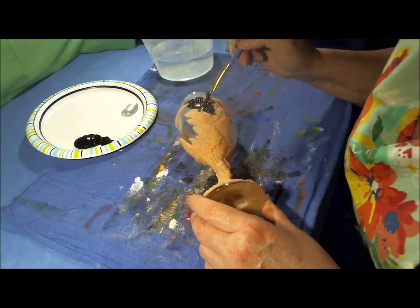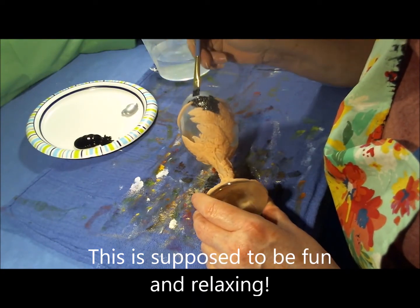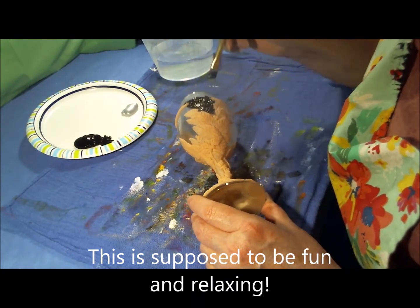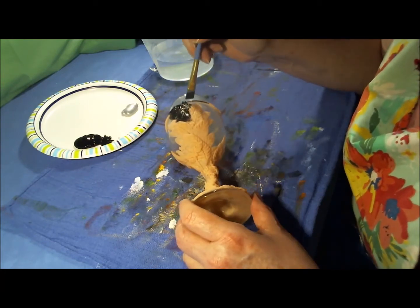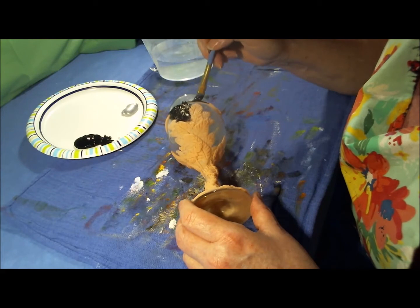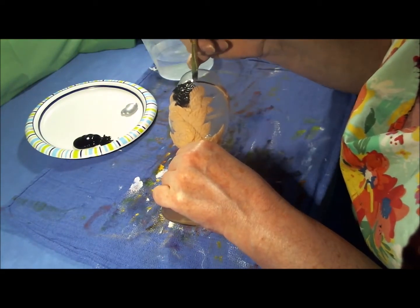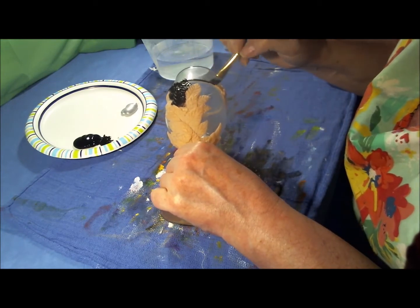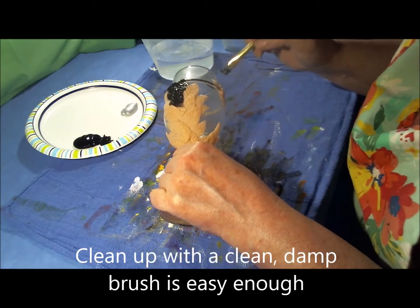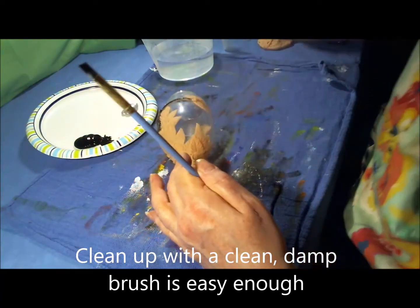It's supposed to be relaxing. If you're stressing about not doing it right, you're not going to be having fun — this is about having fun. And the paint is easy to address and clean up. The excess paint getting on the glass is not a big deal. You can clean it up easily with a clean, damp brush.